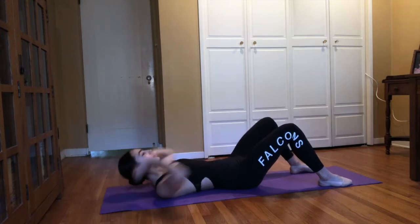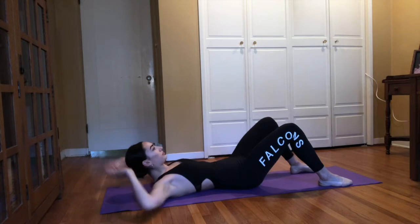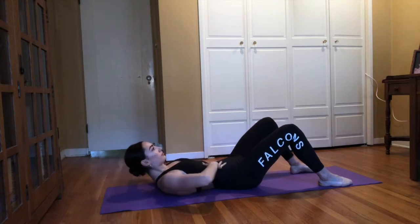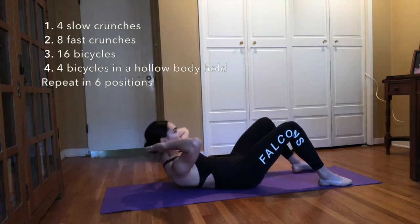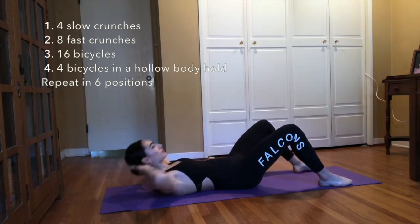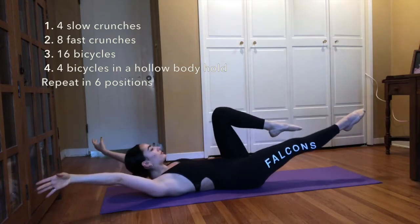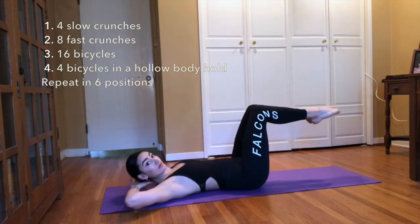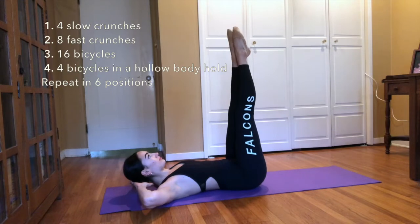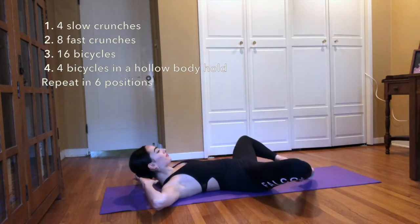As you do this core combination, keep your eyes focused at the diagonal to keep your neck in alignment. Suck your belly button to your spine and push your lower back into the floor. First, you'll do four slow crunches, then eight fast crunches, followed by 16 bicycles, and then four bicycles in a hollow body hold with your arms in a high V above your head. You will repeat that combination in six different positions, followed by eight counts of holding.